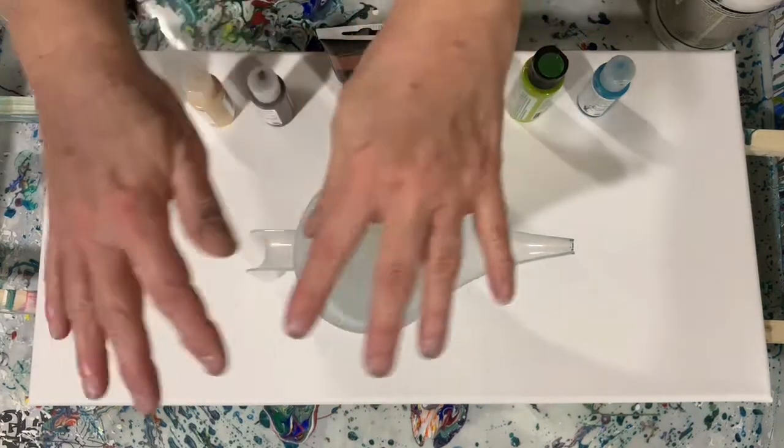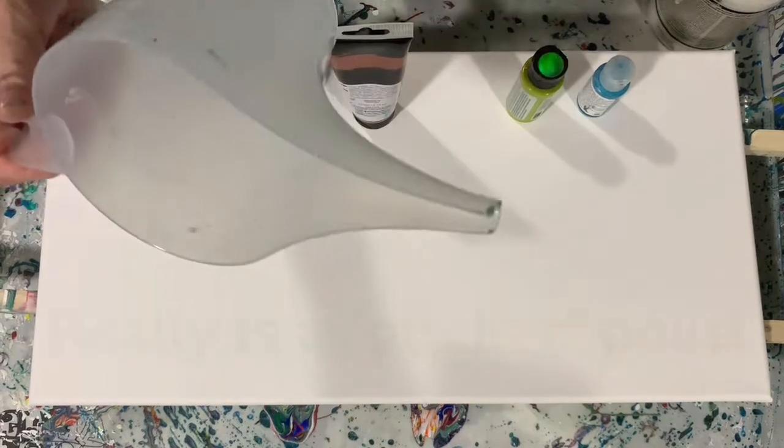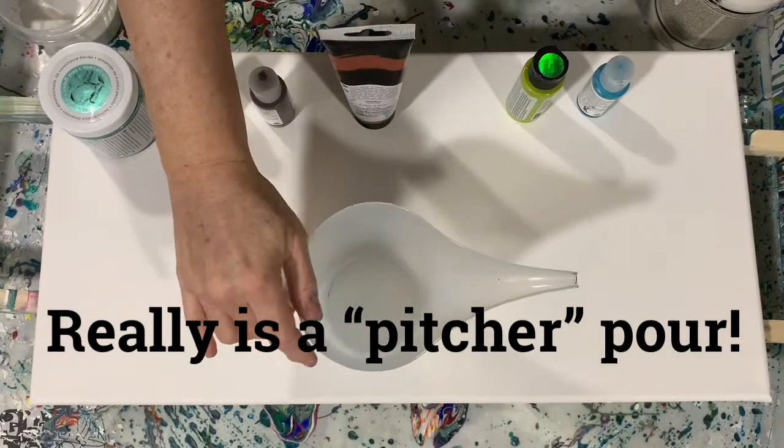Hi everybody, it's Deb from Dandy Art Gallery. Today I have a 12 by 24 inch canvas. I'm going to do a funnel pour and I've only used this funnel one time, and I thought let's use it again and see what happens here.